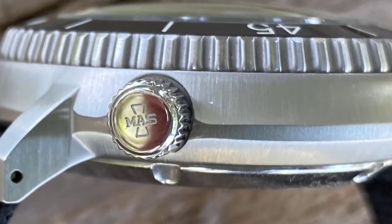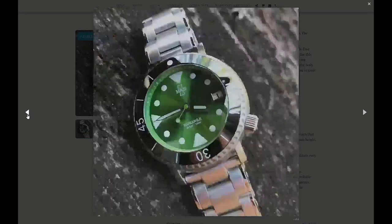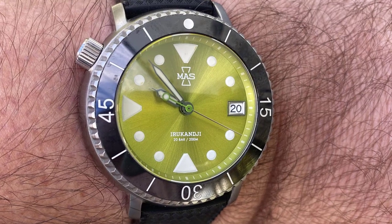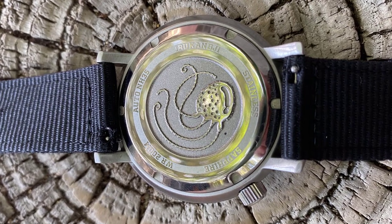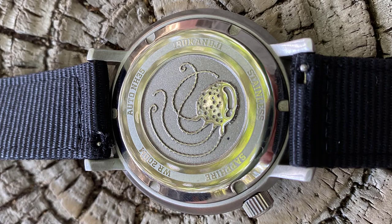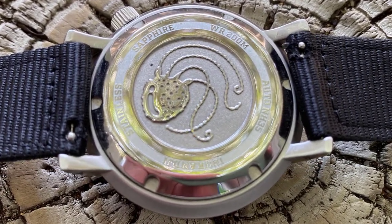The crown comes signed with the MAS logo, and one neat feature is that during the purchase process you can opt to have it positioned at either 4 o'clock, or if you're left-handed or just dare to be different, at 10 o'clock. The uniqueness extends to the polished solid case back — we have a stamped impression of the Irukandji jellyfish on a heavily brushed background. This really helps the jellyfish image stand out on the case back, and unlike laser-etched designs, it should stay this way for a long time to come.